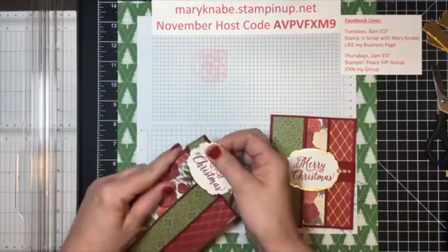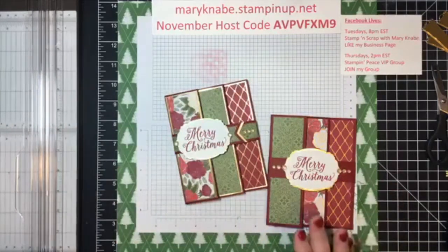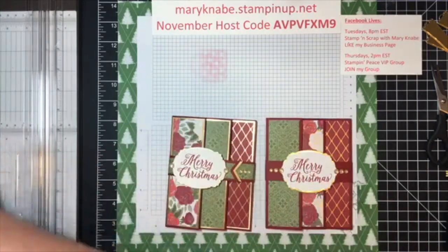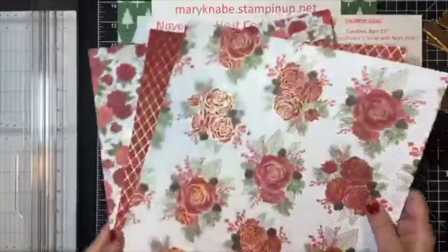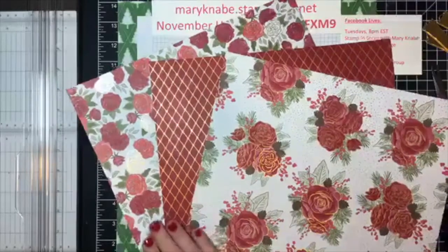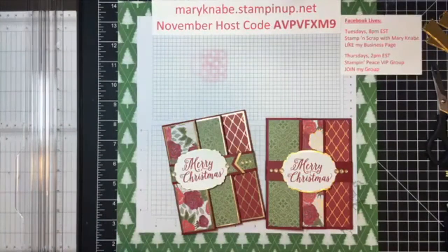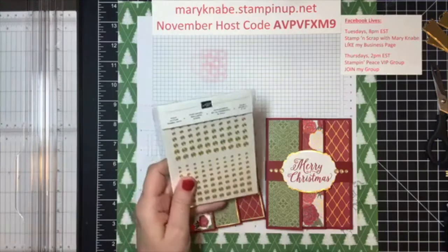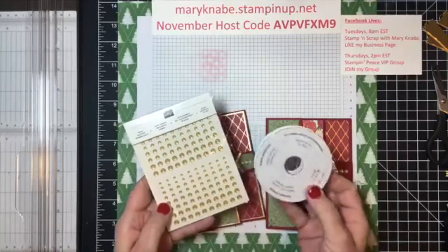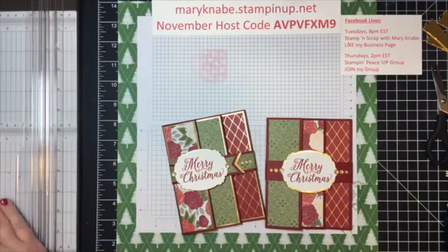On these two, I made them using the Christmas Time is Here products. You may have seen this already because I have used it in a previous live. Your designer series paper basically has three sheets and you get four of each of them in the paper pack. There are gold glitter enamel dots and gold shimmer ribbon that can be used for embellishing your paper crafts.